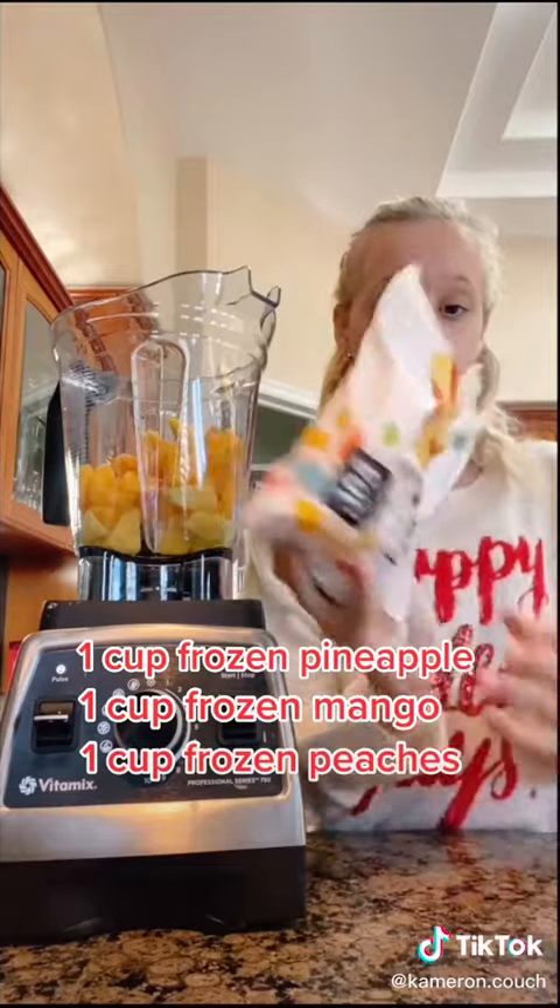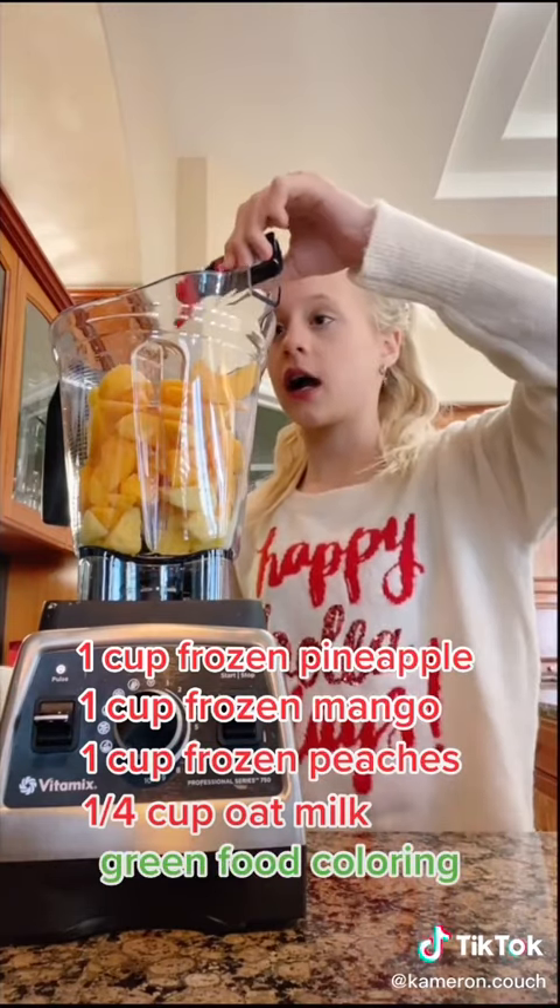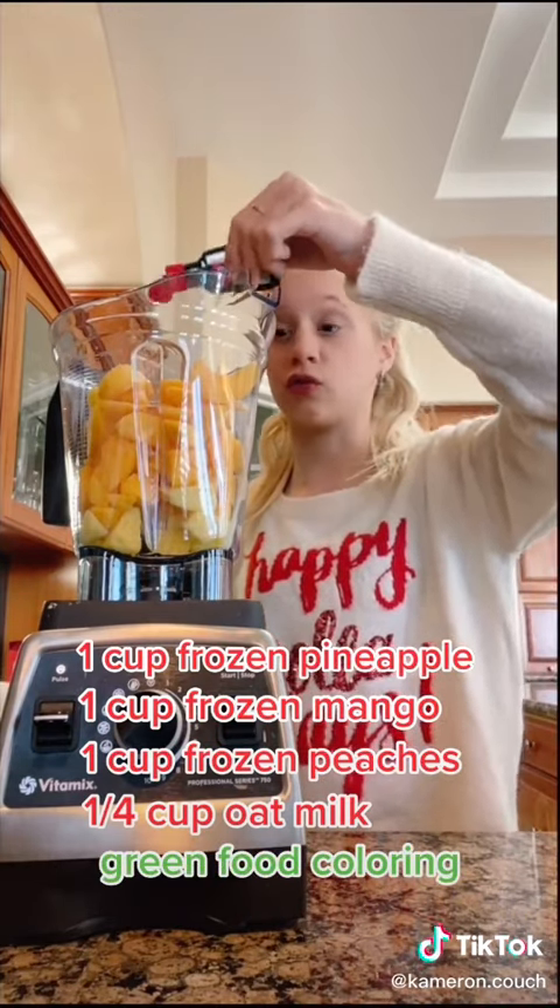It's gonna say mango. Now one cup of frozen mango, one cup of frozen peaches. Let's add a quarter cup of oat milk and just a couple drops of green and blue coloring so it's green. Let's blend.